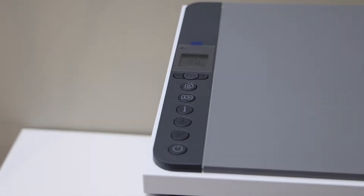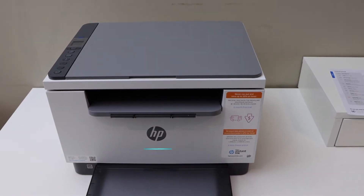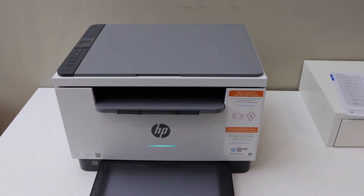Now wait for the printer to change the light to purple — the printer is restarting and will switch off. Once the light has changed to purple, we can start the setup process.